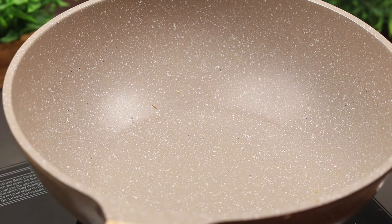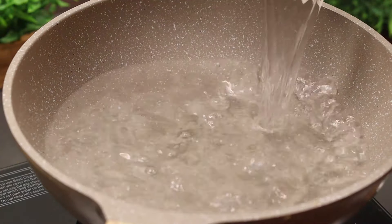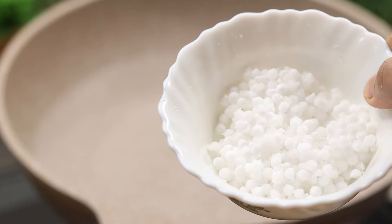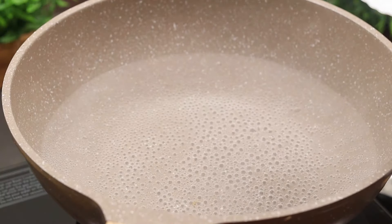Put the sauce down in the water. Put 1 liter of sauce in the water — 1 liter of sauce. Put the sauce on top. I put 2 tablespoons of the sauce.